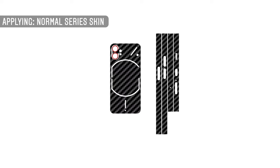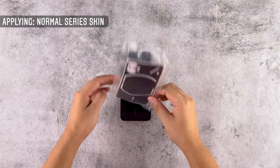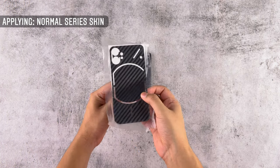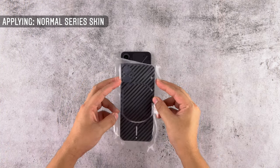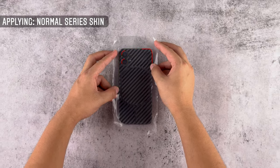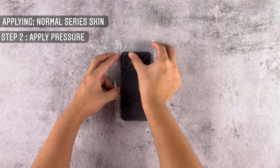Slowly peel off the transparent film attached to the 3M paper and remove the 3M paper entirely. While holding the skin as shown, align the skin with the camera cutouts and also make sure the skins are aligned perfectly straight to the top glass edge. Once correctly aligned, make sure to apply some pressure near the camera bumps and also see to it that the skins are not fidgeting with the glyph lights.